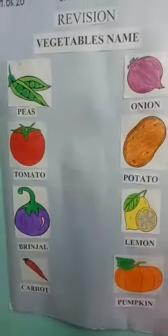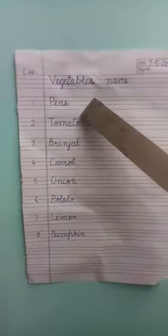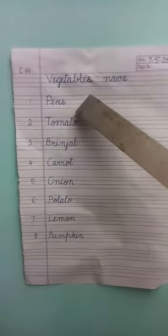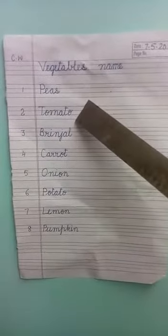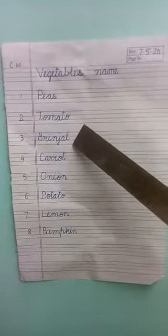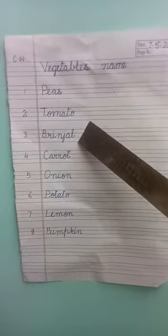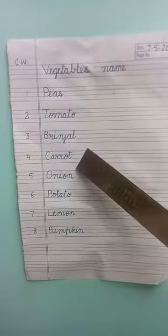Now we will see how to write in the notebook. In the notebook you have to write as follows: Peas. Tomato. Brinjal. Carrot.